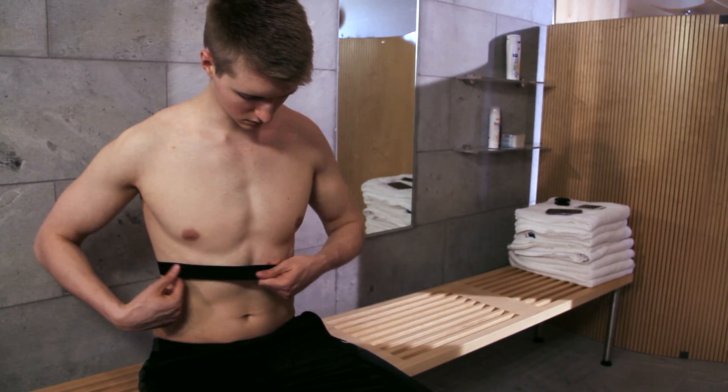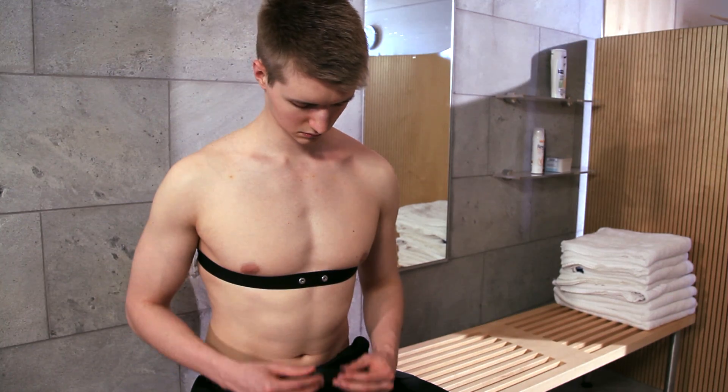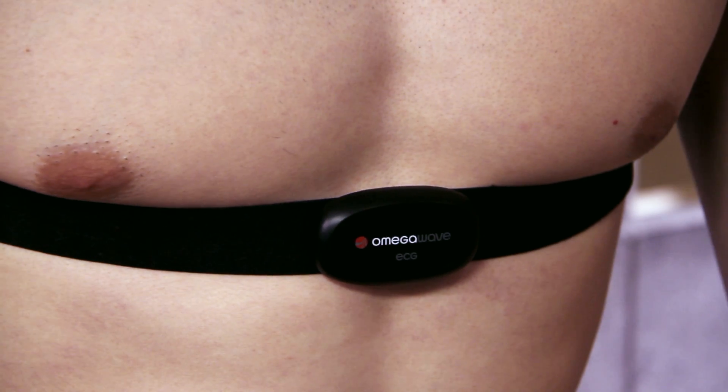Place the strap on right beneath your chest and adjust your belt tightly. Attach the sensor to the strap in the right direction with the OmegaWave logo facing up.